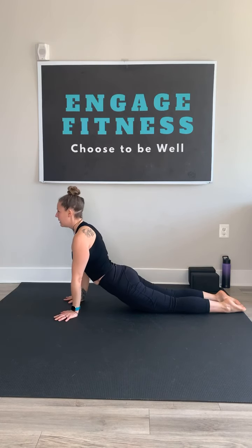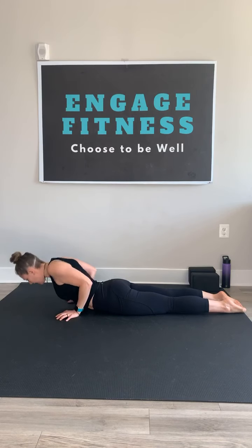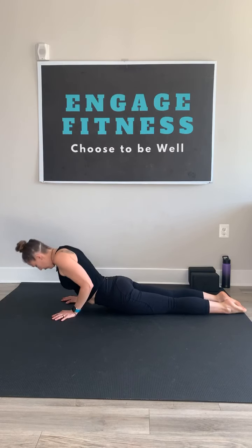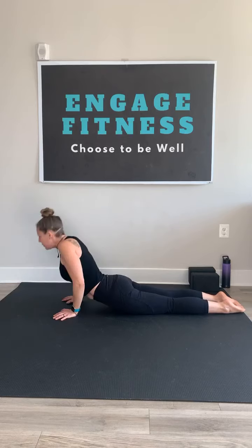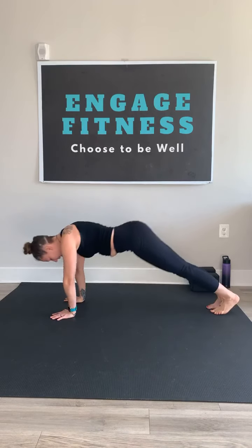Cobra press. Exhale and lower. Three more times — cobra press through the mat. Activate the upper body. Last one. As you exhale and lower, tuck the toes, rise the hips up — down dog.